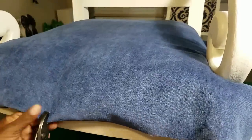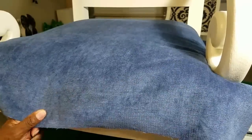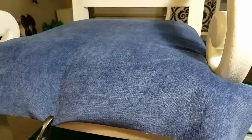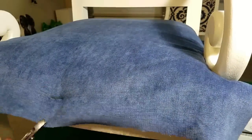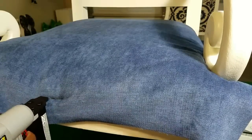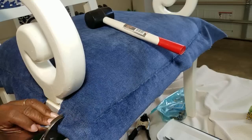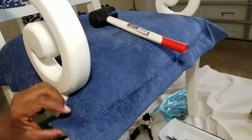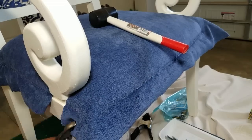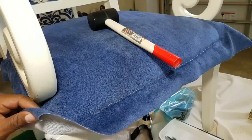Now the back and the sides of the chair are done — all I have to do now is the front. I start to stretch the fabric toward the front using my trusty, faithful pliers, and I begin stapling from the center toward the sides. I am loving the results — the corners and the front look really crisp and tailored, if I say so myself, with my amateur status.